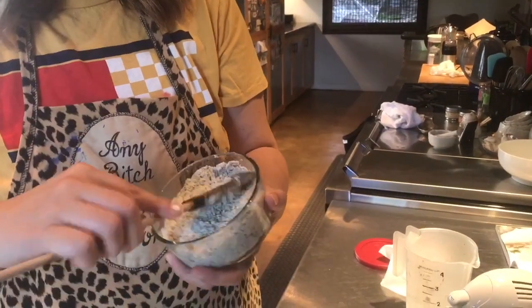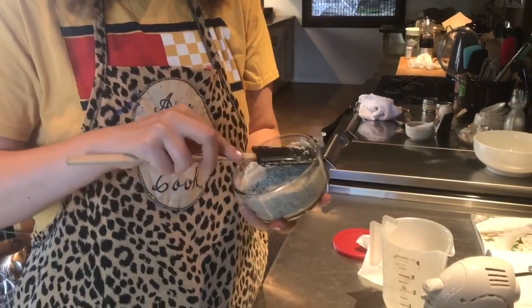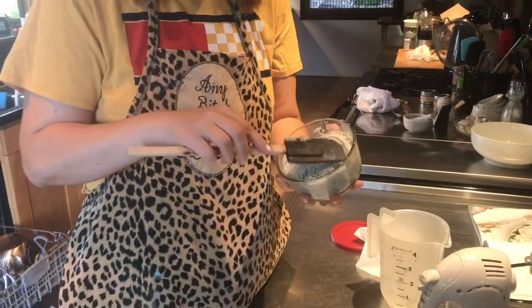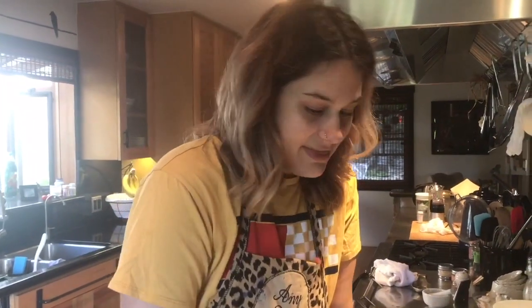We're filming this on my mom's iPhone because my camera is messing up. Don't judge. We're smushing the mixture into a glass Tupperware to sit overnight so the tofu can soak up all those flavors. So that's our feta, and then we're going to try everything on Tuesday. Woohoo!